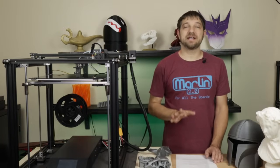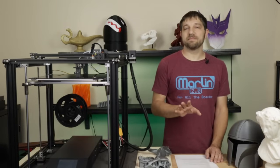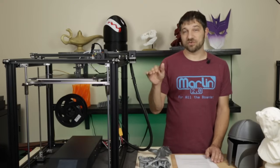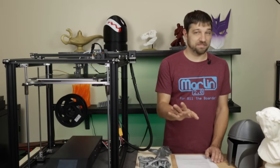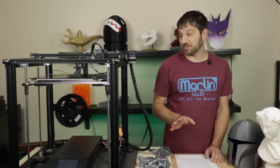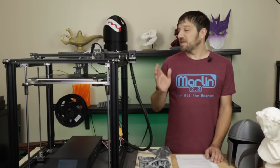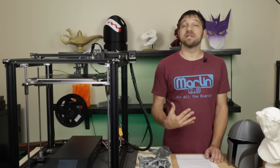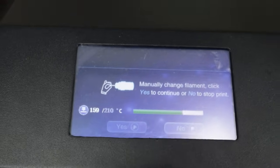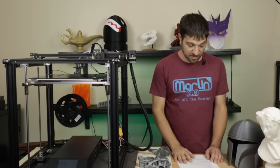One thing to keep in mind about the filament sensor — or really the firmware — is that when the filament runs out, you need to be ready. Otherwise it's going to cool down your hotbed, which, as with economy mode, is a bad thing. If you're using the filament sensor, know approximately when your filament will run out and be nearby so you can keep everything going without your hotbed cooling down.